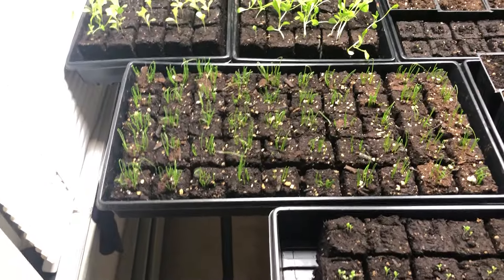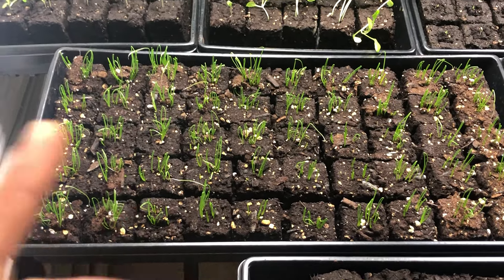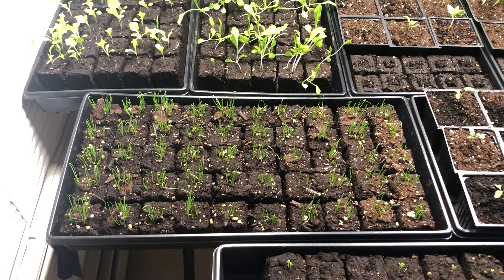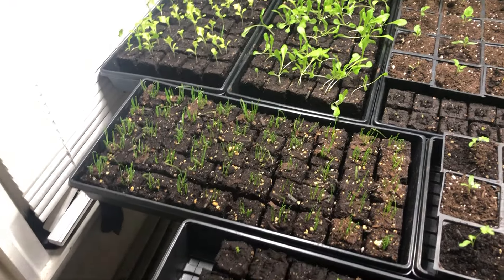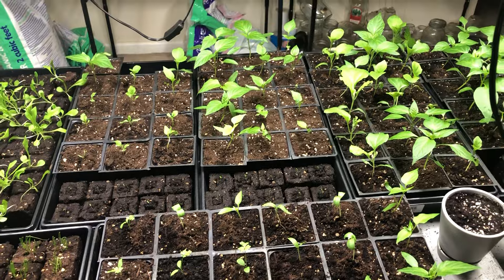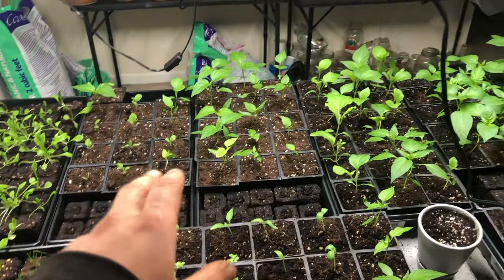Air pruning — which is why we use the soil blocks, to use less plastic, and so that they don't wrap. These are some onions, and I'm trying them out. This is my best success that I've had so far. We'll see how they continue to grow. This is the next succession of lettuce, and then the rest of the table is parsley, eggplant, and peppers.